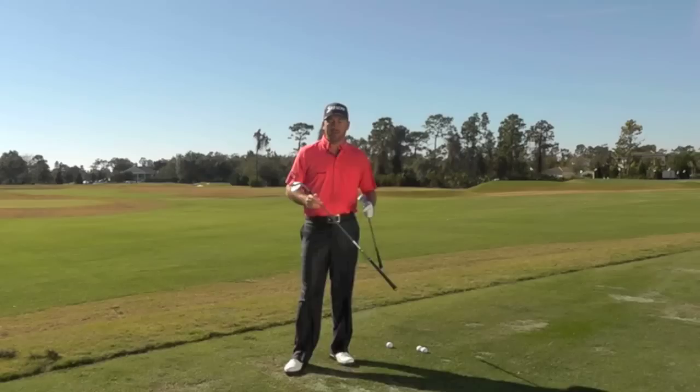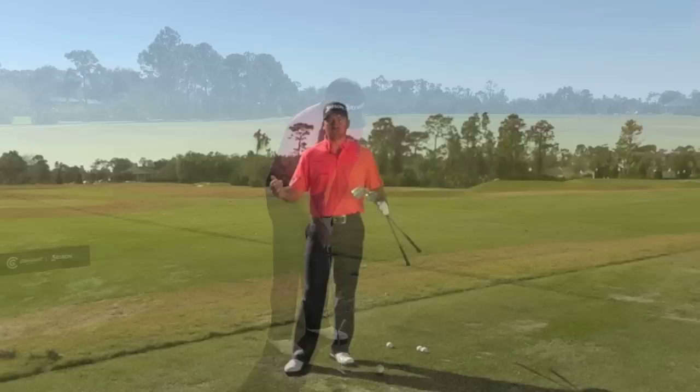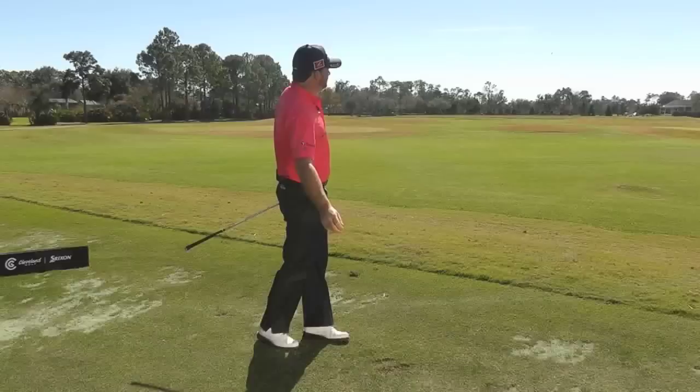In this instruction section we are going to talk a little bit about wedge play and pitching. Distance control is something I work very hard on. I probably spend 60-70% of my time out in this range working from inside of 150 yards.